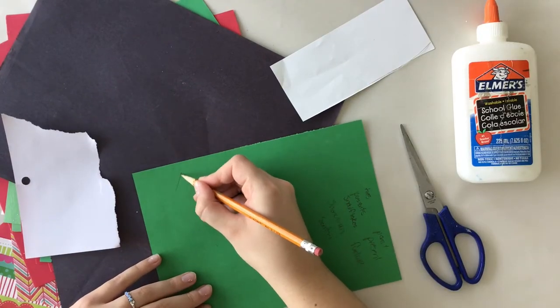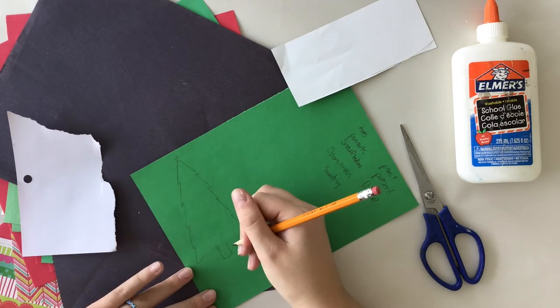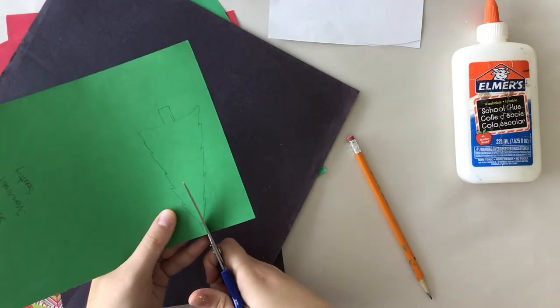While waiting for your plaster to dry, let's move on and make an outfit for our holiday spirit. Take out the construction paper and cut some shapes and patterns to add for your outfit.